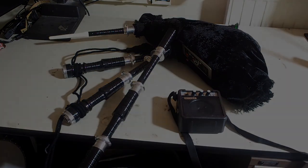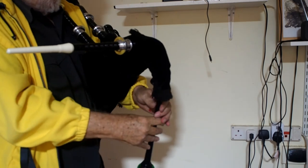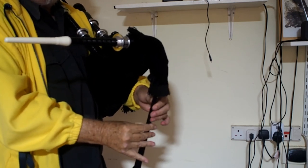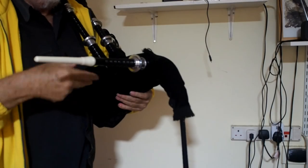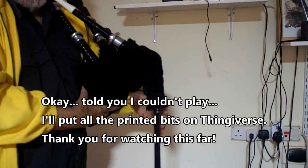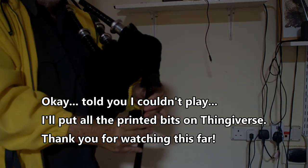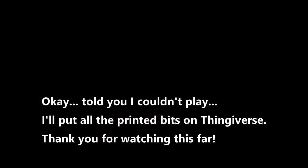I'm going to play them now. Get the drones going, put the volume up a bit. Normally I'd just remove the mouthpiece, but I thought I'd put it there anyway. And we're producing music.